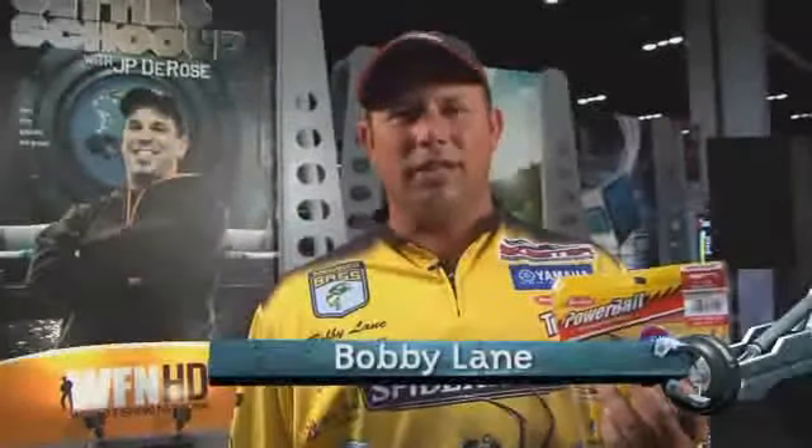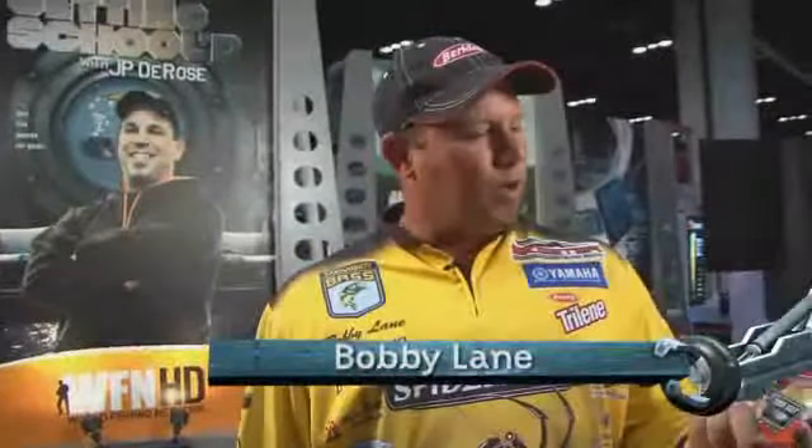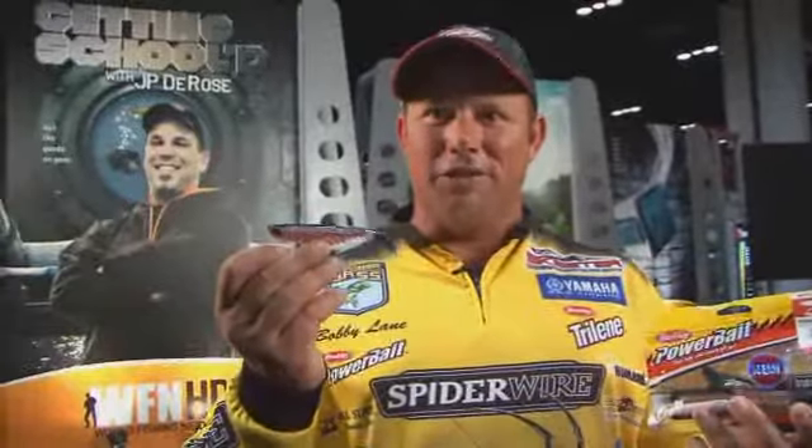Hey, I'm Bobby Lane. I'm here at 2009 iCast in Orlando. Great new product out — the Ripple Shad made by Berkley. Four inch. This thing is outstanding looking.